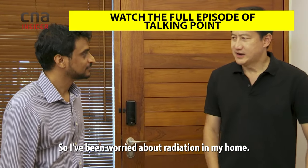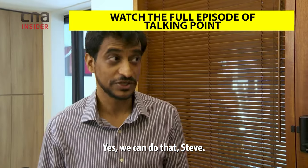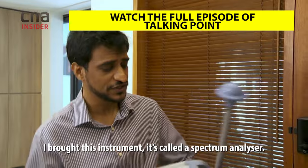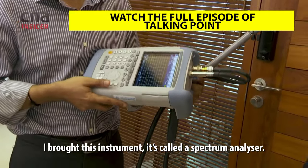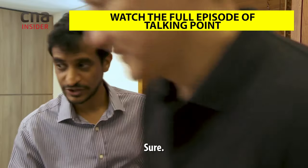I've been worried about radiation from my phone and wondering if I can figure out just how safe it is. We can do that, Steve. I've got this instrument called a spectrum analyzer. Let me bring you to my favorite spot — I want to see how safe that is.